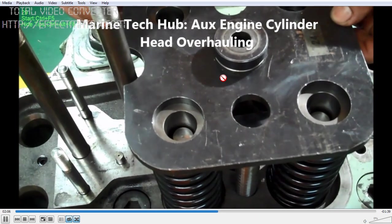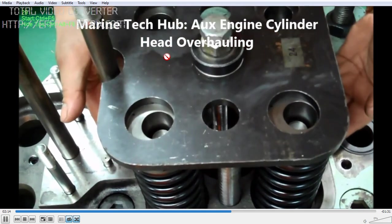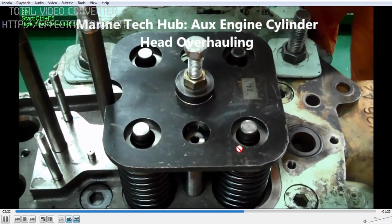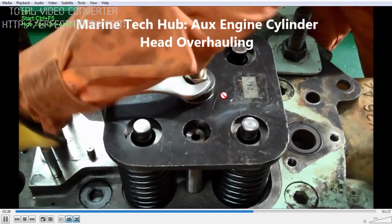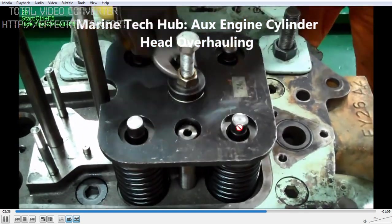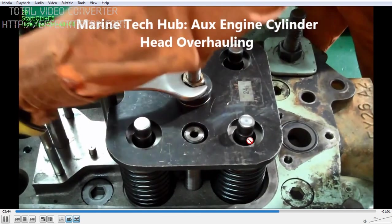This is the fixture used — you have to press the fixture down. Once you press it down, then you can put the cotter pin on all 4 valves. You have to press it uniformly down so that you have enough space to put the cotter pin. You can see here — I am tightening it, and as I tighten it to a certain distance, you can see it is moving down.